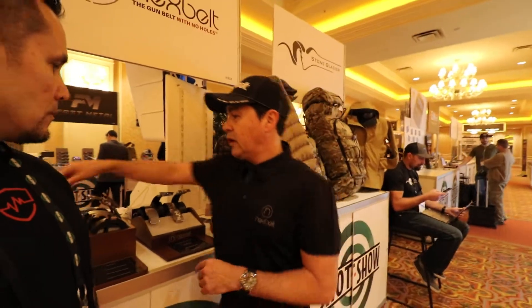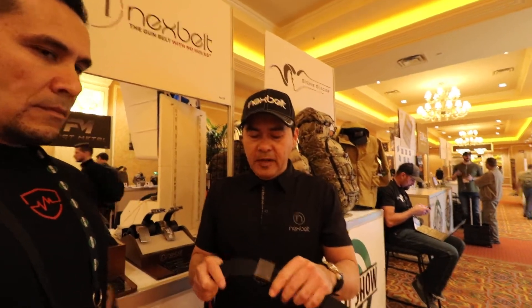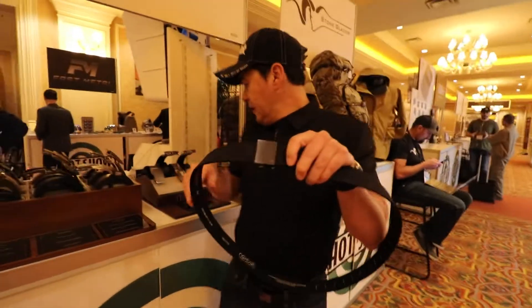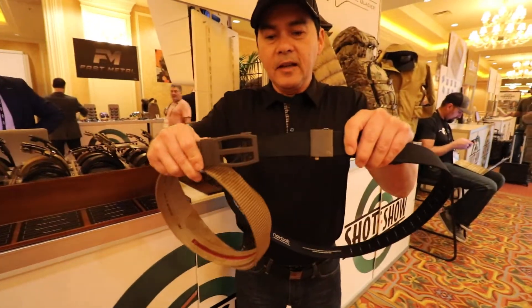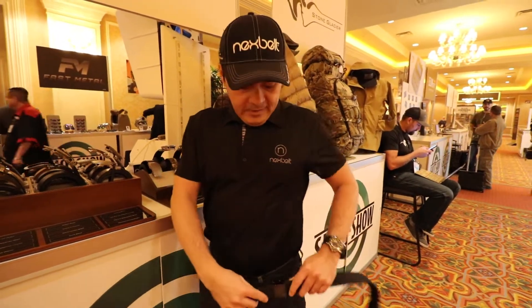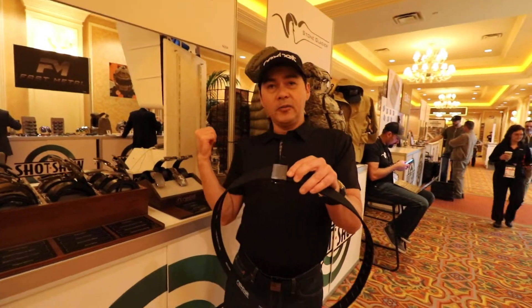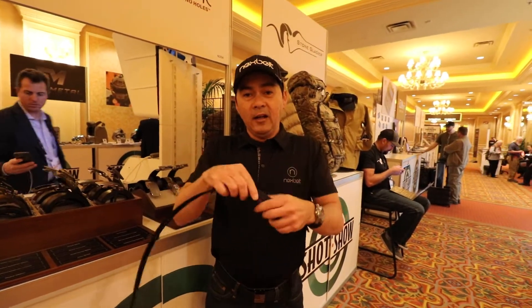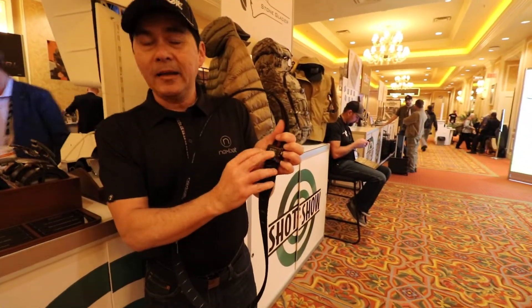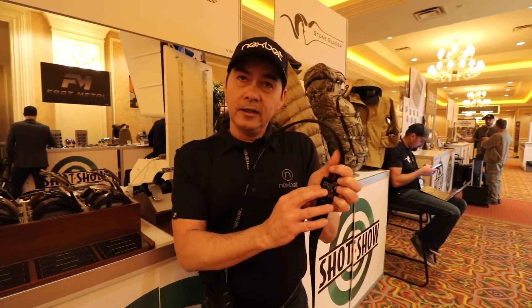Another belt I want to show you — it's brand new, it's called the Supreme. This is the world's first appendix carry belt. A lot of guys out there are loving appendix carry. You can see the difference in size of the buckle. You can wear this in the center while appendix carrying, or move it to the side. It allows you all this extra space to work with. All of this does the same thing as a regular belt, just in a smaller way. All of our belts have these little set screws that act as backup — very important. A lot of guys have been copying us on it, but you must have that if you're going to carry a firearm.